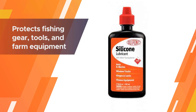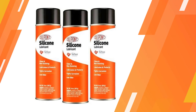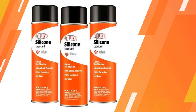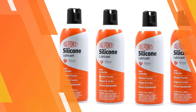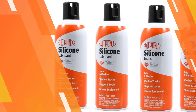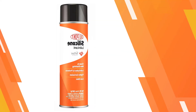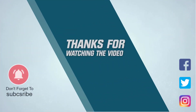This allows your garage door to work better and ultimately last longer. It protects fishing gear, tools, and farm equipment from salt, chlorine, and corrosives. It eliminates squeaking and binding in windows, hinges, locks, and more. For more details, click the link in the description. Thanks for watching.